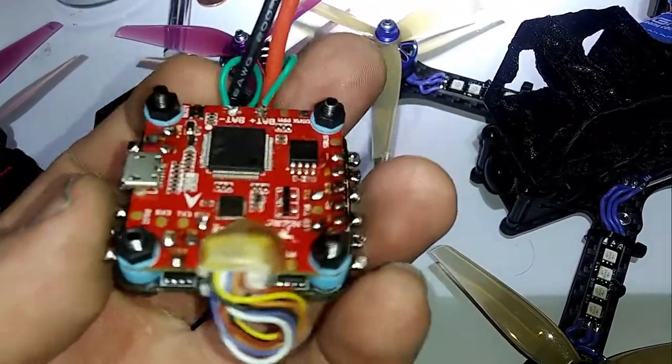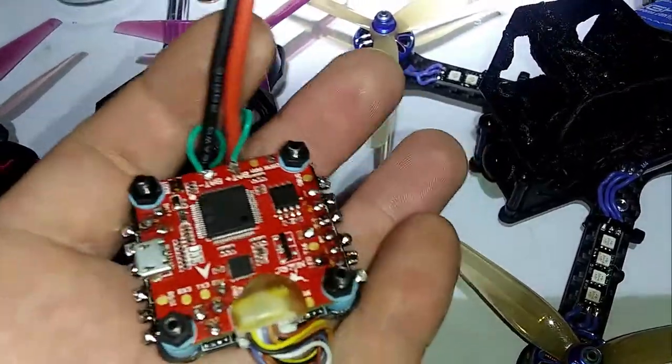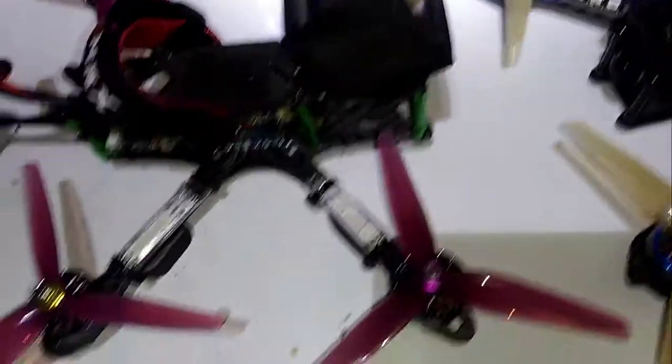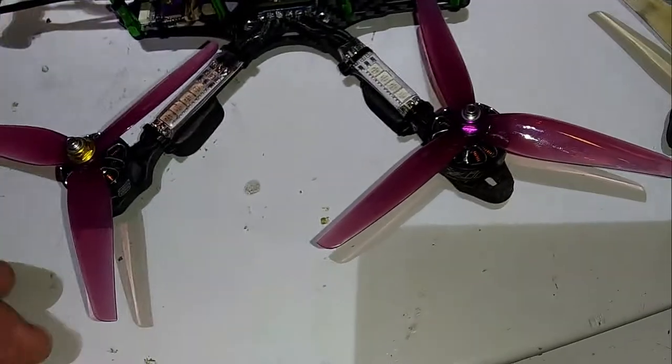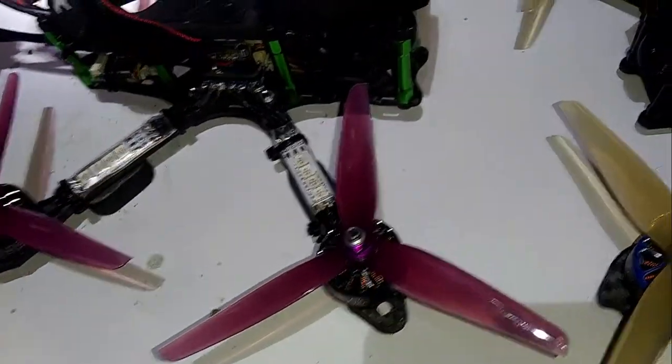I tried so many different things to get it to work because I really wanted this to work - it was a good board when it flew right. So I retired it, not using that, won't buy it again. That's what I used at first when I first got back into flying FPV. Then I went to the Mamba - I used an F405 Mamba.